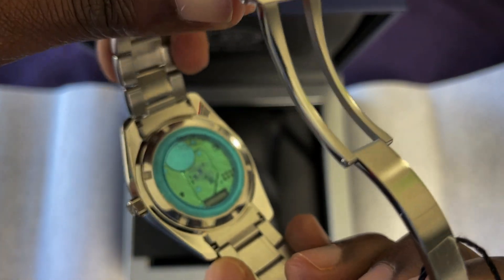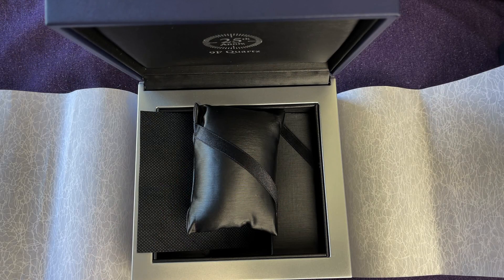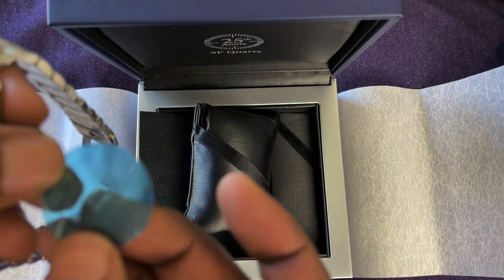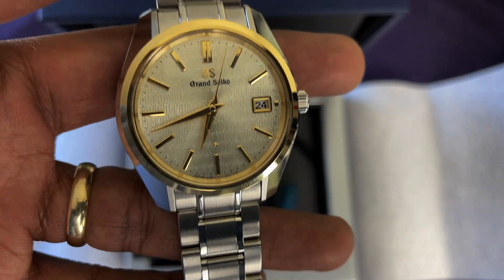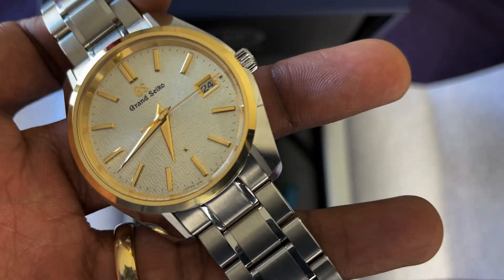This is a huge drawing point for me — the fact that you can see the 9F86, which is very, very rare to be able to see. It's a limited edition of 600 pieces. The listing says the battery was put in March 2018, so it's been three years and I don't know if the battery has been replaced since then, but it seems to be going strong. It has a really nice texture to the dial, and the five-pointed star here means it's a five-seconds-per-year accurate quartz movement.